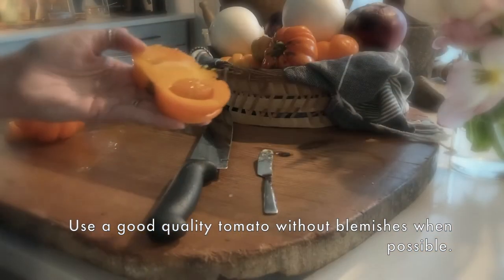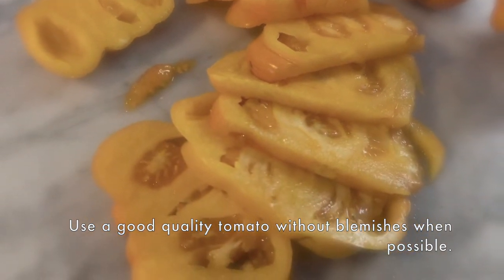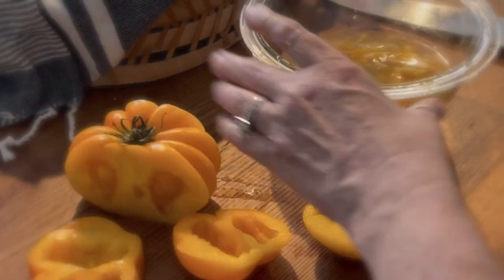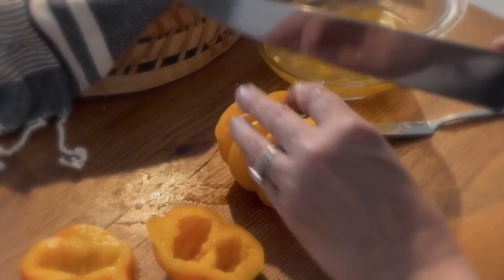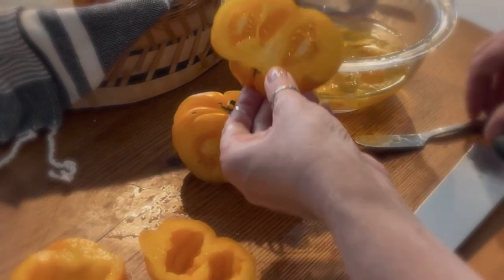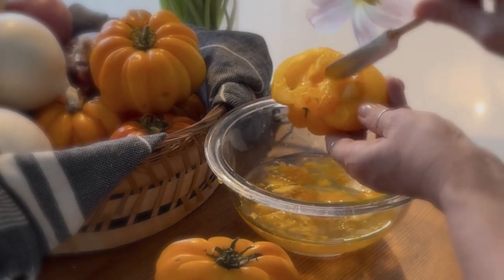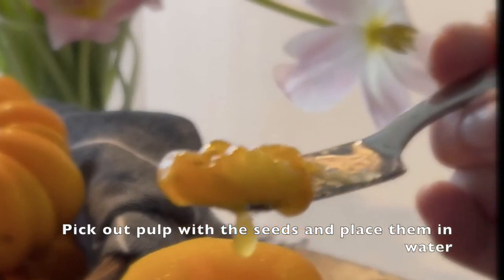You can prepare your tomatoes any way you want — this is just how I choose to do it. The most important thing is that you get a good quality tomato. If the tomato has a lot of blemishes, the quality is not as good and you don't want to use that to get seeds. If you don't have a choice and it's a very special tomato for you, just move ahead and try it, but label those seeds as not being very strong and see how the seedlings grow next year.